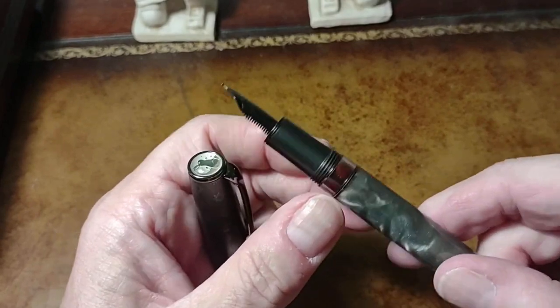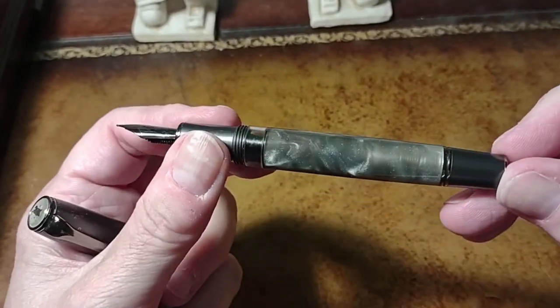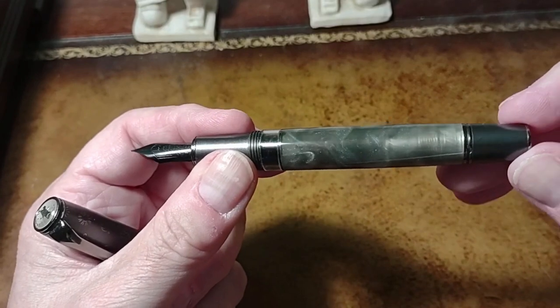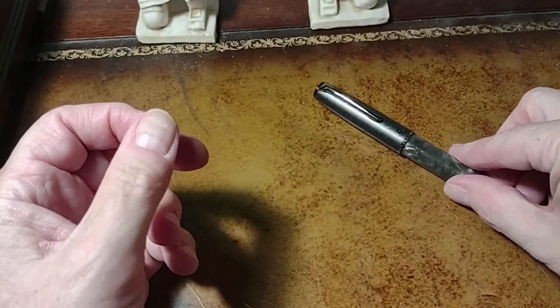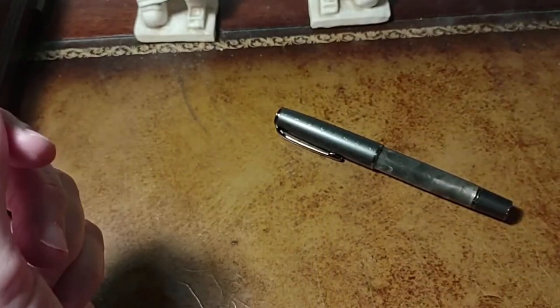It's obvious that they made this in my honor. Black nib, piston fill. Now all three pens that I'm going to compare have ink in them, so I'm not going to show filling again. But again, there's a previous video of that pen.